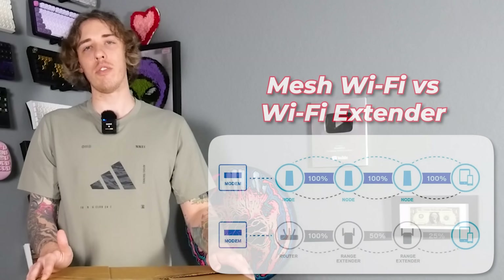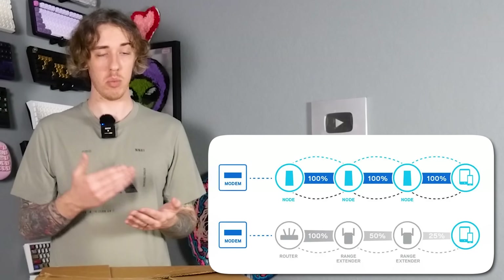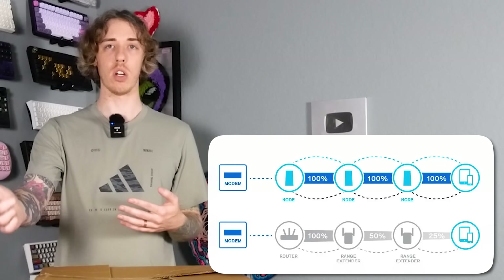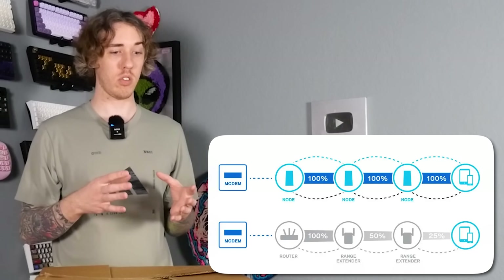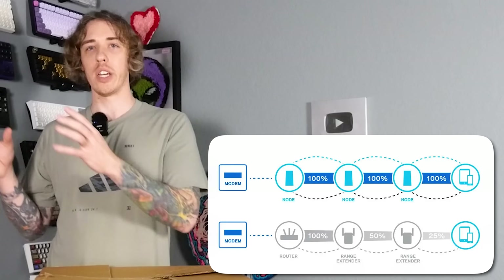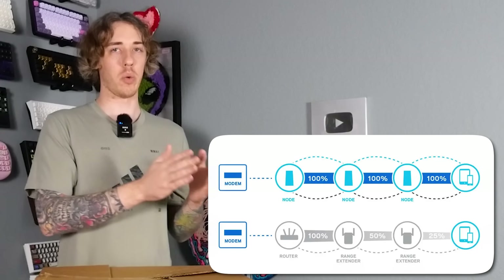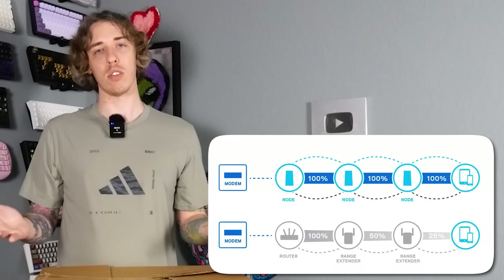It's not an extender, it's not a repeater — it's basically an exact replica of your router. Wi-Fi extenders and repeaters aren't as good because they're repeating the signal, which kind of doubles the amount of time it takes for information to process. It goes from your router to the extender device, then from that device to your device and back. So it just adds extra stops along the way, which adds a little more time.